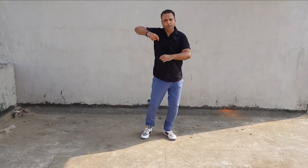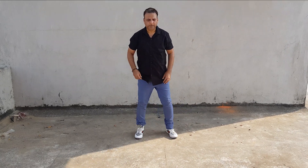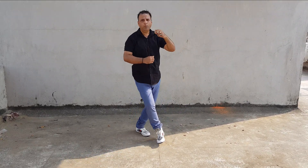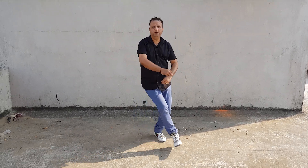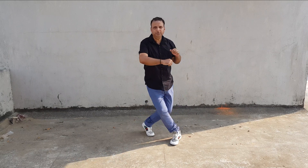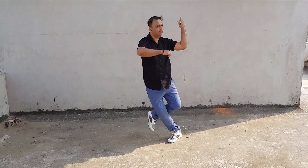So once we do this, we go hop. Hop. So we go one, two, three, snap. When you snap, you look to the left. One, two, three, snap. One, two, three, snap. One, two, three, snap. Okay?